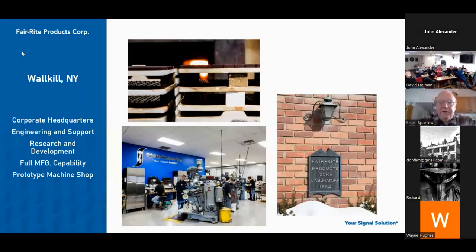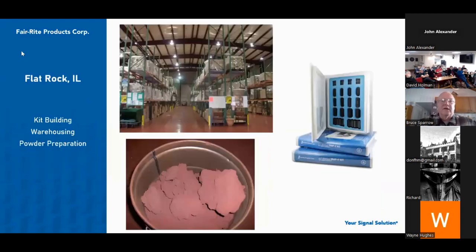Our Wallkill, New York facility is our founding facility, founded in 1952. All of our engineering is located there, all of our R&D, and we have full manufacturing capability. We also have a prototype machine shop. A lot of ferrite now goes into the automotive industry, and a lot of it has to be custom made. We have five different Haas mills there where we machine ferrite to different shapes. Our Flat Rock, Illinois facility — located basically in the middle of nowhere — is where we do all our powder prep, kitting, and warehousing.